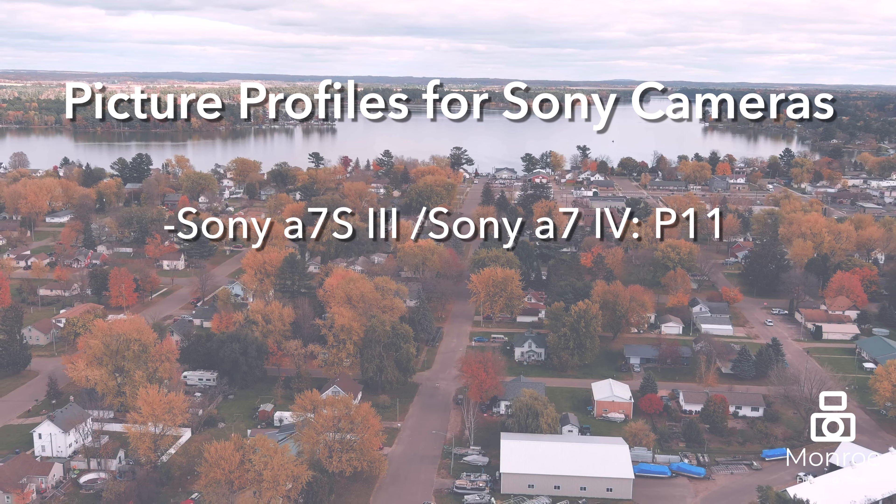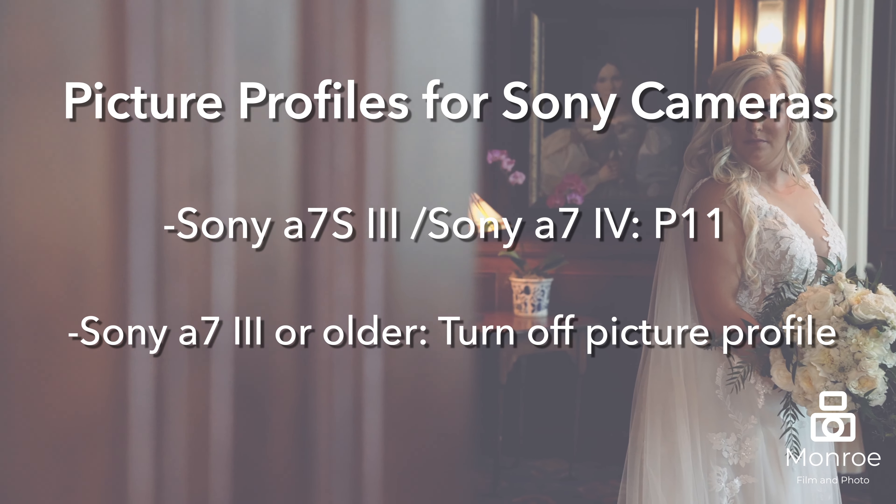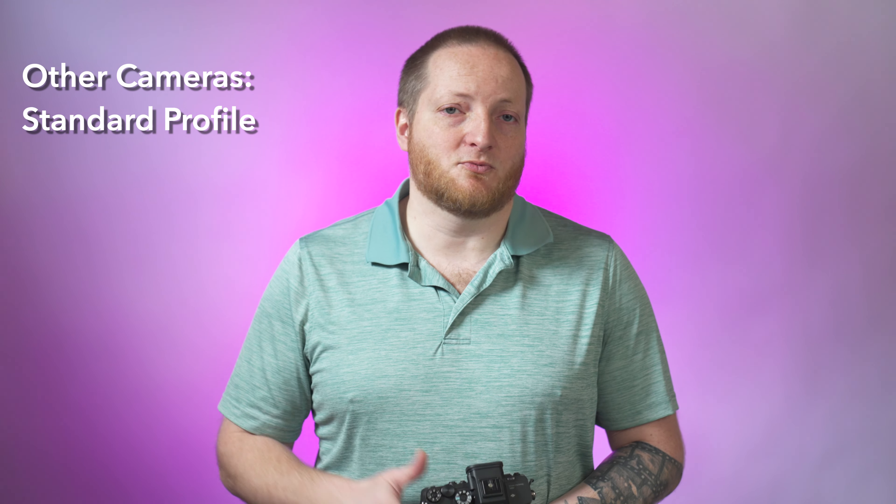For our picture profiles with the Sony cameras, we prefer to shoot with P11. If you are shooting with something like the Sony a7 III or older, you can go ahead and shoot with the picture profile off. And if you're shooting with any other type of camera like a Canon or even the Panasonic, feel free to reach out to us. A lot of times we will go with the standard picture profiles within these cameras.